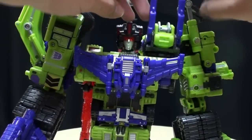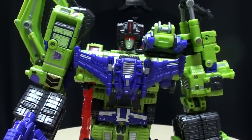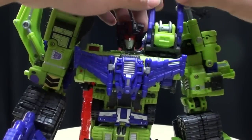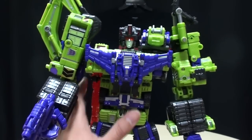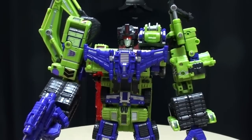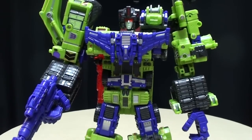You can take these two pieces here and bring them forward as extra cannons if you want. Or you can take this whole assembly and rotate it around and have him just have a humongous cannon on his shoulder. Why not? This figure is simply amazing.